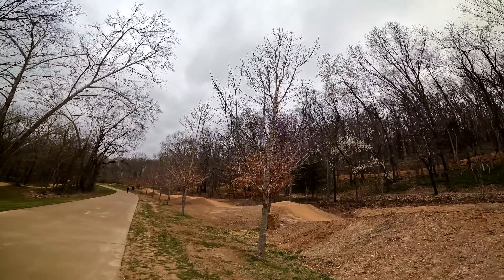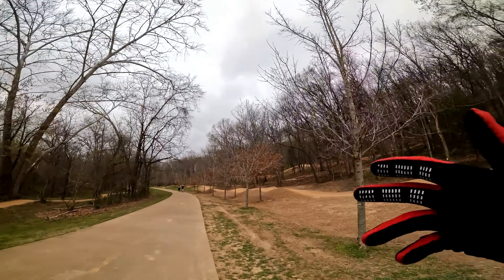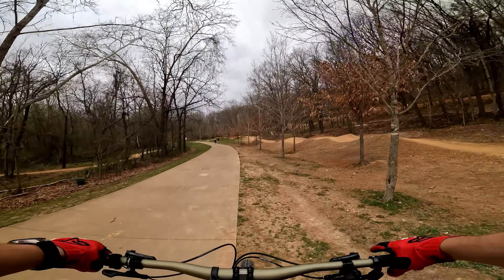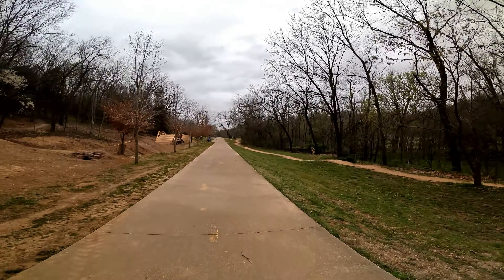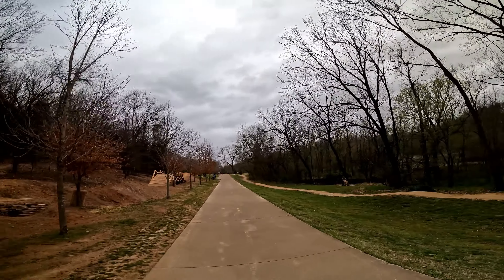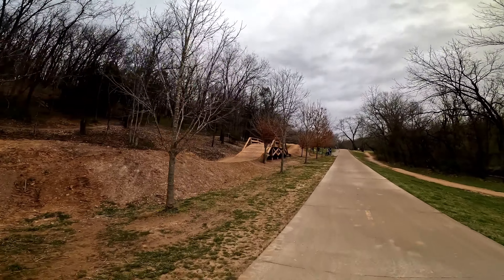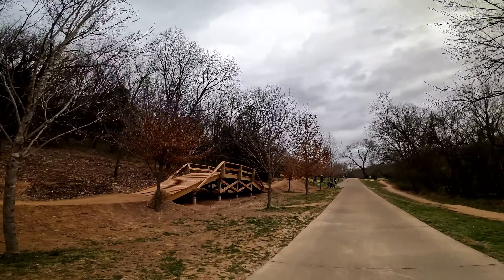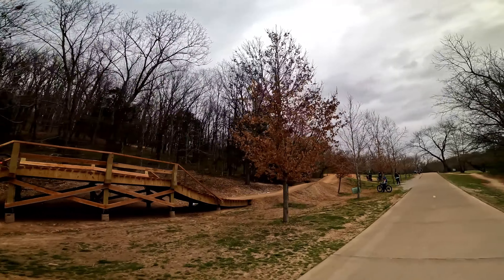Anyway, if you couldn't tell, today's video is all about this new line on All-American. All-American is — may I say — the most popular trail in Bentonville, because it runs all the way from the top to bottom of Slaughterpen, which means there are a lot of chances for people to hop on the trail and ride it down into Slaughterpen at all skill levels.